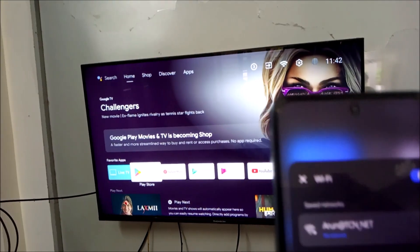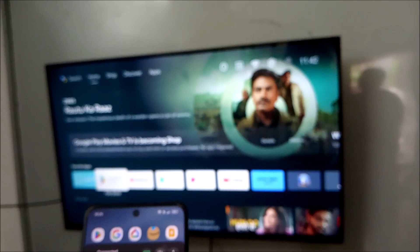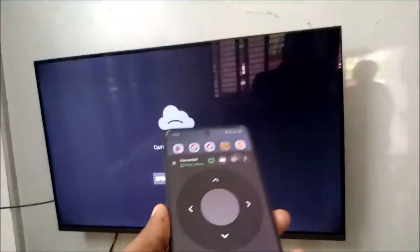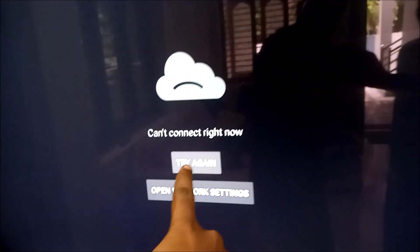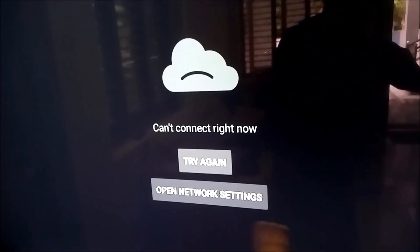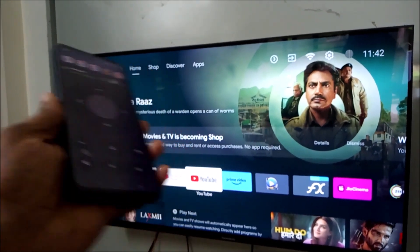I'll just try to open this phone — see here. If you observe, there is no internet connectivity on my phone or on the TV. I'm just trying to open YouTube — see, there is no internet connection, can't connect right now. This is because this phone and the TV both don't have internet.